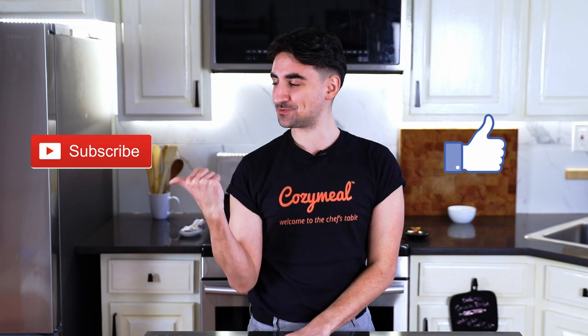Before we get into it, please make sure to hit that like button, hit subscribe, and of course tap on our notification bell.